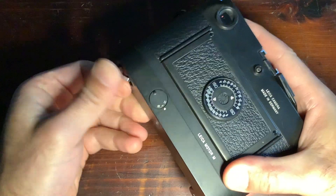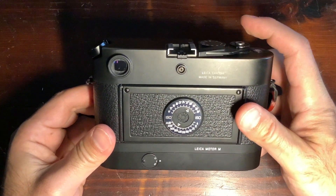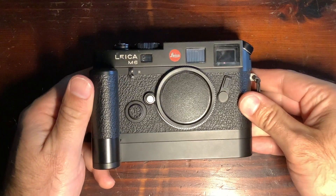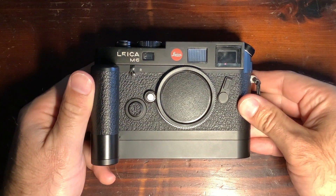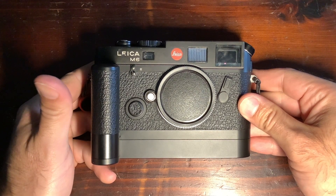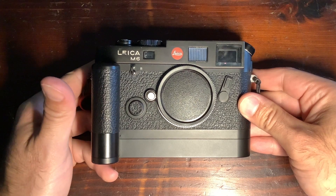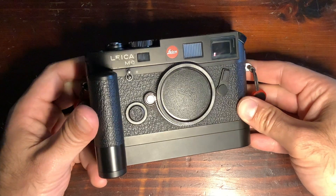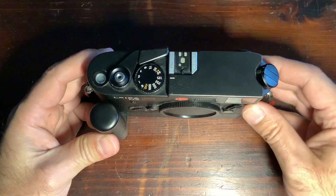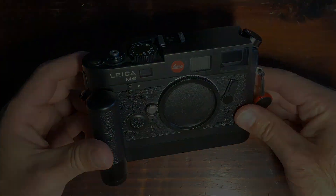For those interested, you can add a fully motorized winder option by swapping the bottom part of the camera — like a more advanced M version. It makes the camera bigger but could be useful. However, you can't remove it with film inside as it will expose the film, unless you have a darkroom. Also, the original M6 body was made in zinc, while the new 2022 version is supposed to be in bronze.